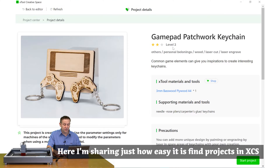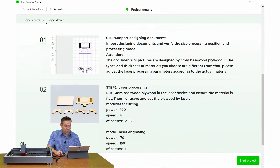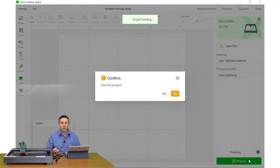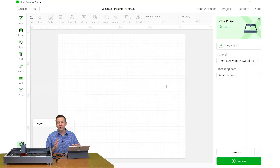I found a gamepad patchwork keychain design. Clicking on it tells me the skill level is number two, the default material the author used, and when I scroll down it gives me step-by-step directions. Clicking Start Project loads all the components into the software. Thanks for sticking with me on that quick tour — this is just a quick glimpse of the free application software. For this project I grabbed an image from my favorite free website, Pixabay.com.